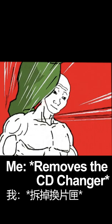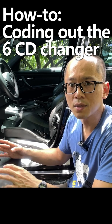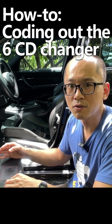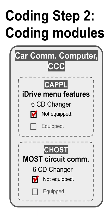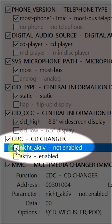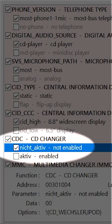I have decided to remove the CD changer from the car — you are fired! Let me go ahead and show you how to do the coding on a BMW to completely remove a module. The first part of coding is to change the vehicle order. The second part is to configure the related modules, checking the box as 'not active', telling the CCC that you don't have a CD changer anymore.